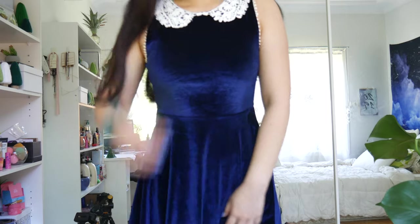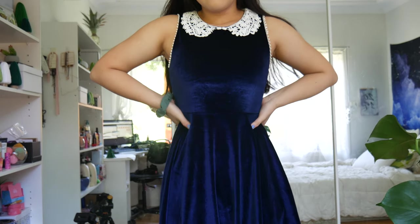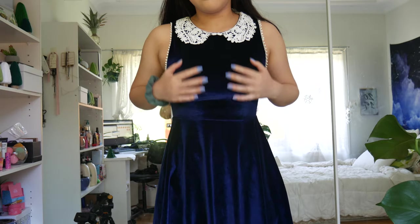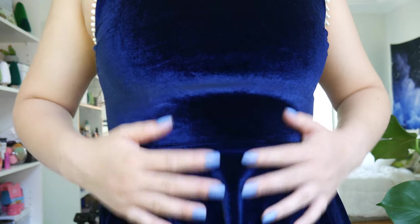So this dress looks very weird on me now. It flattens my boobs. It makes my arms look a lot bigger than they should. It just looks very weird and I do not like the high neck collar. I'm not a fan of it anymore. The thing is with this dress, I love the velvet fabric. I love velvet so much, so I wanted to take that fabric and turn it into something I would wear.